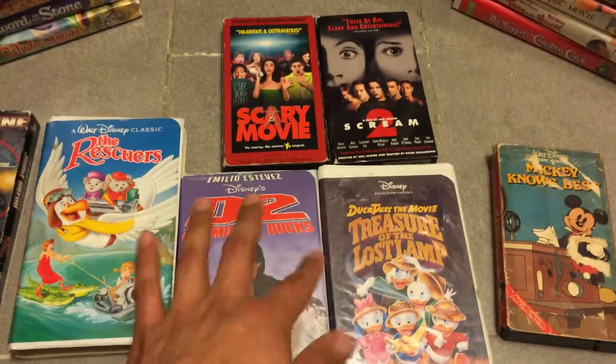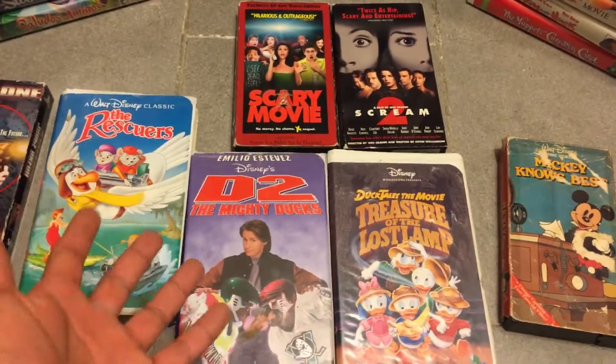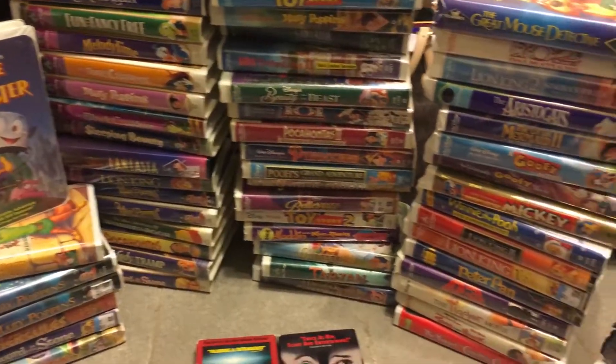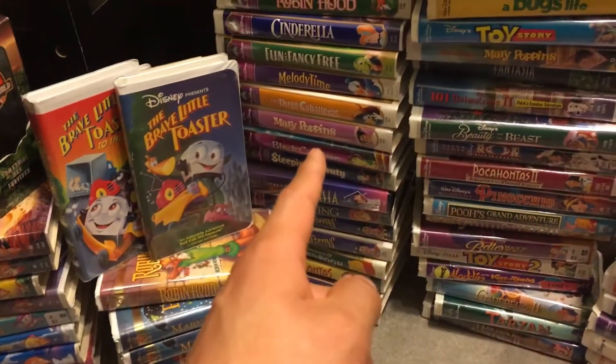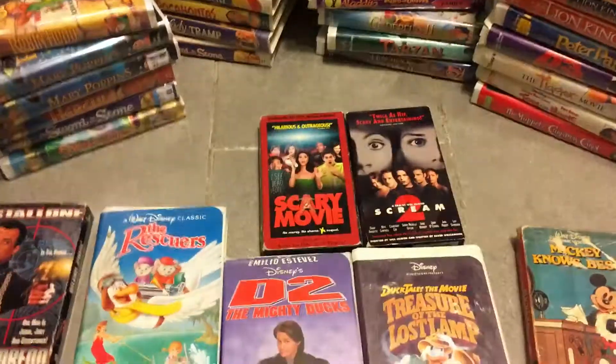Other than that, logically every VHS movie's cardboard box is gonna deteriorate, I guess is the word. But yeah, I'm trying to clean my room and get my collection put up in its place — the classics, gold, masterpiece, and random ones. But yeah, guys, deuces.